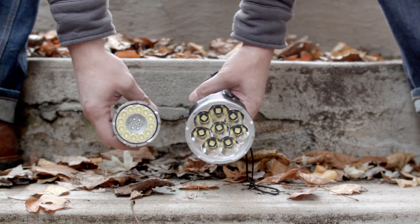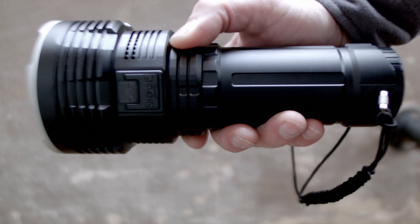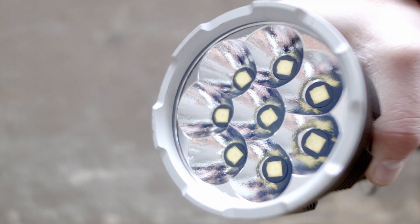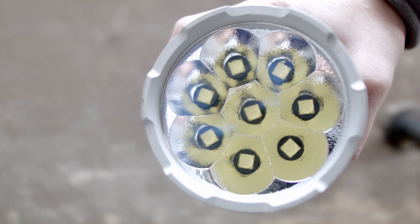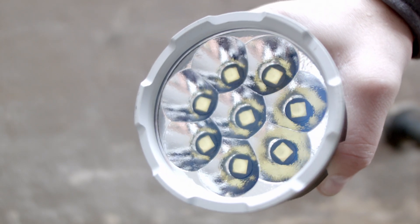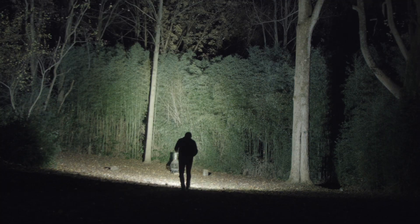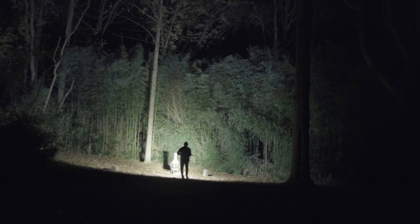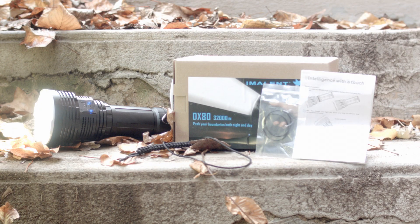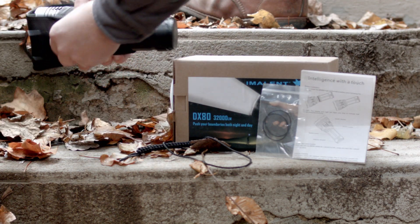The Imolent DX80 is constructed out of micro brew keg grade aluminum, has a beer glass grade lens, and an aluminum orange peel reflector. Orange peel texture helps smooth out beam artifacts in a multi-emitter light like this. The light comes with a lanyard, a manual, a holster, two spare o-rings, and a power adapter for the country you live in — unless you order the wrong version.